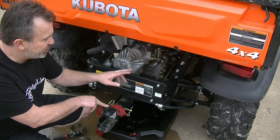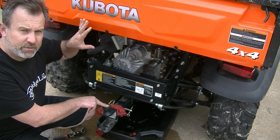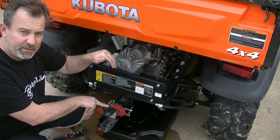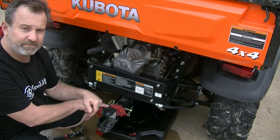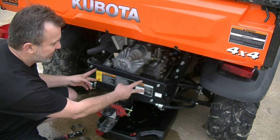First thing we're going to do is change out the hydraulic filters, because after we do that, we're going to convert the RTV over to a two-seater, tilt the bed up, and that'll give us access to the oil filter and oil. To get better access to the hydraulic filters, we're going to take this back plate off.